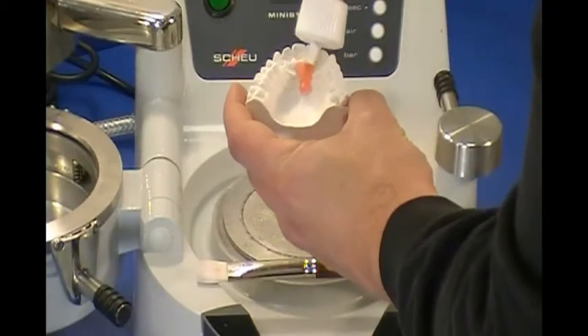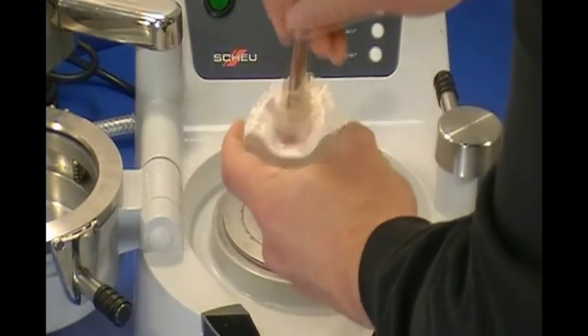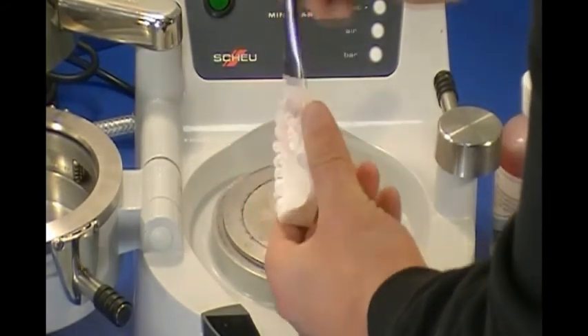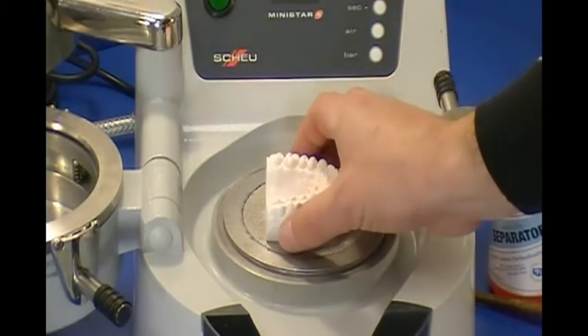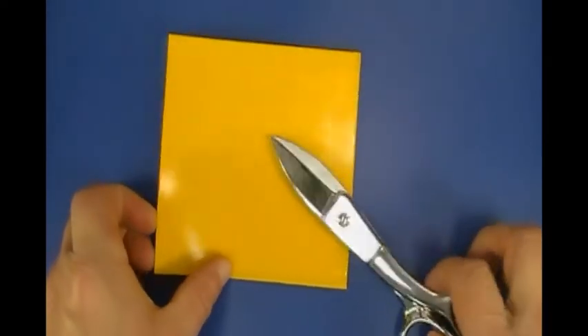Liquid separator is applied with a brush to all model surfaces to come in contact with the forming material. The model is placed on the center of the platform with the heel facing the open chamber on the left. A square, 2mm thick mouth guard material is tailored to make the first layer.